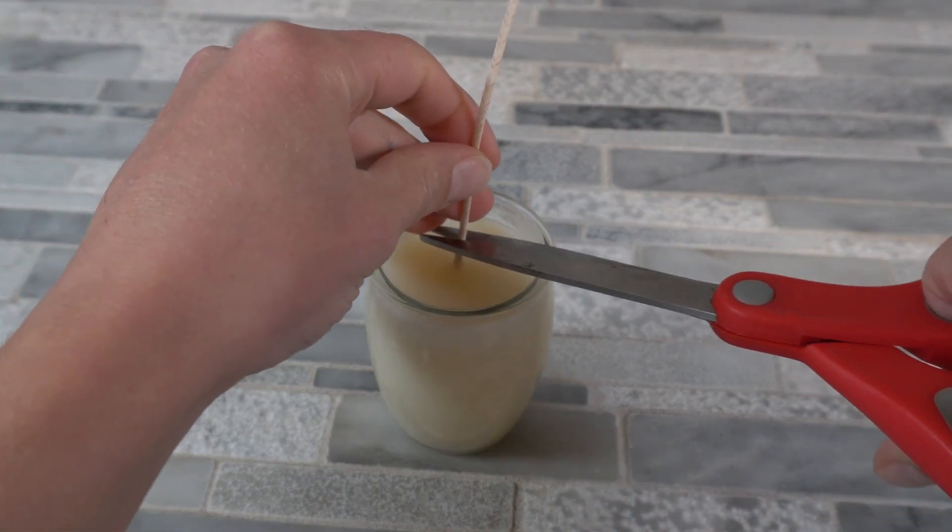We're going to leave this on the counter to cool completely, and then once your candle is cool you're going to go ahead and trim the wick to about a quarter of an inch.